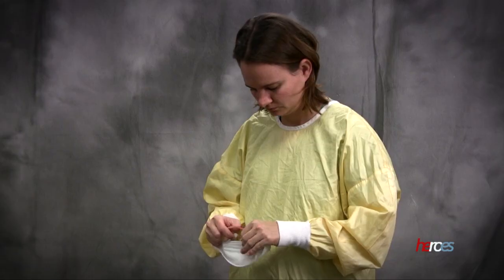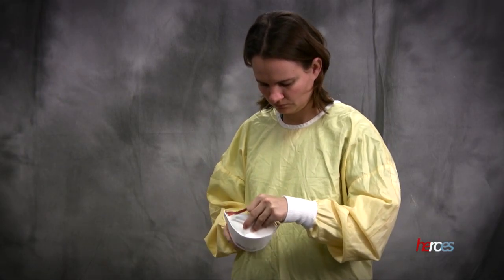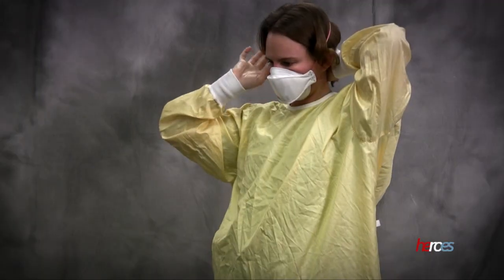Respirators can be shaped to fit the face or be folded. Folded respirators are applied in a similar fashion, ensuring that the respirator is fully unfolded and has a tight seal with the skin. Again, breathe deeply in and out, feeling for any areas where air may be escaping along the edges.